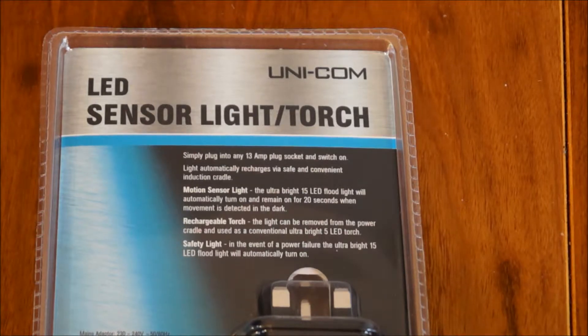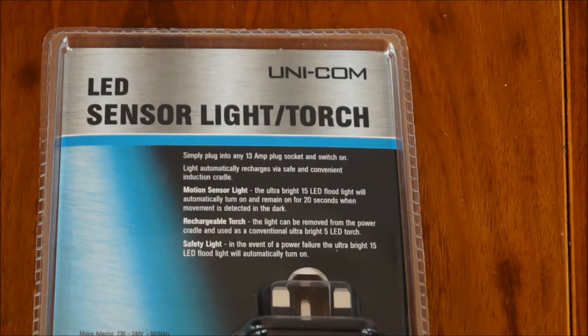So on the back, let's see what it's actually claiming to do. Simply plug into any 13 amp plug socket and switch on - the light automatically recharges via a convenient induction cradle, it acts like an electric toothbrush. Motion sensor light: the ultra bright 15 LED floodlight will automatically turn on and remain on for 20 seconds when movement is detected in the dark. And rechargeable torch: the light can be removed from the power cradle and used as a conventional ultra bright 5 LED torch. And safety light: in the event of a power failure - the most important one for my needs - the ultra bright 15 LED floodlight will automatically turn on.